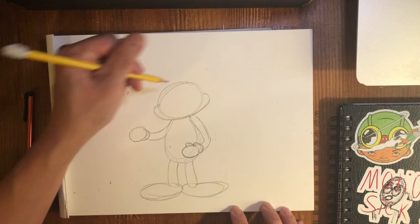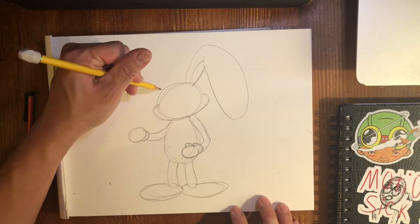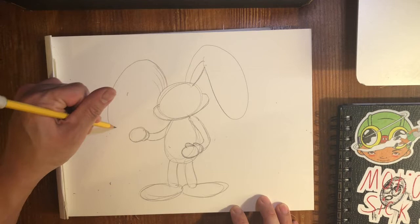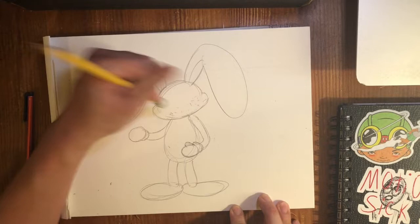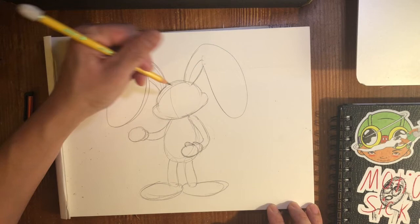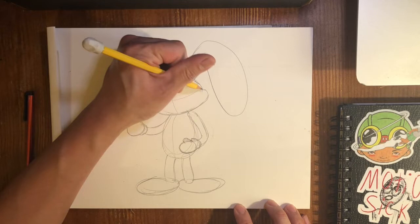Then ears. Those are my dogs — don't mind that. They're saying they love what I'm doing, or they're barking at people walking by the house. Okay, so there's the basics. Then I always place this kind of cross to show where the eyes, nose, and mouth are going to be — roughly. Doesn't exactly have to be there, but it's a good spot for those face details.